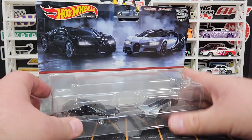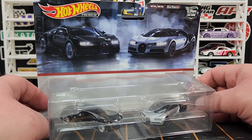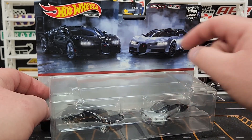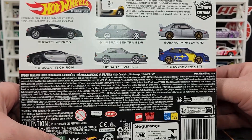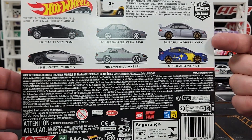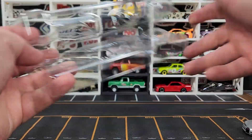A couple of two-packs — this is the final mix of two-packs for 2023, available at hobby dealers. They may or may not show up at Target, probably just one wave. This is the Bugatti two-pack — rare to get two brand-new versions of the Bugatti in a two-pack. I also have the other two-pack we'll look at next. I skipped the Subaru one since it's a re-release from Boulevard.